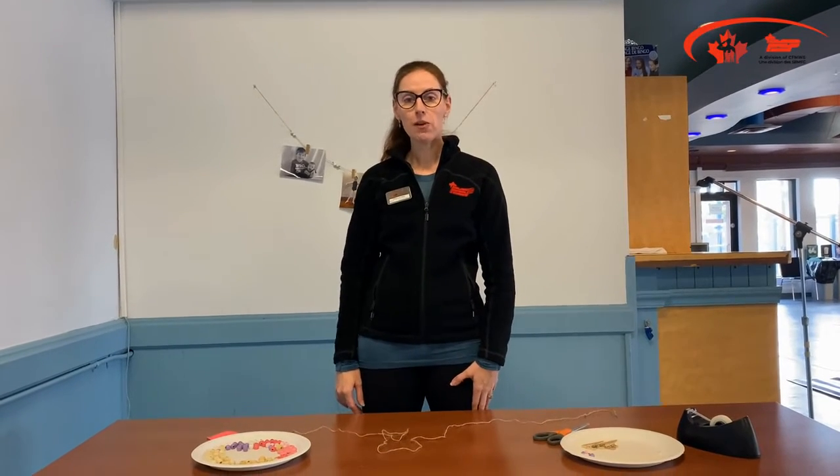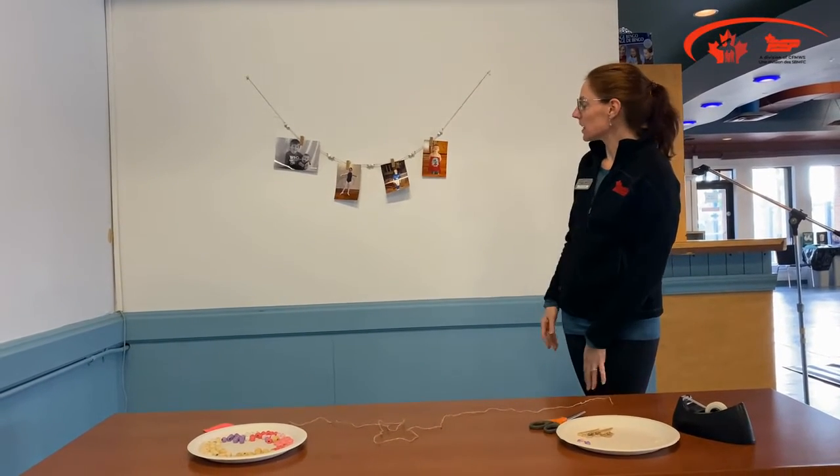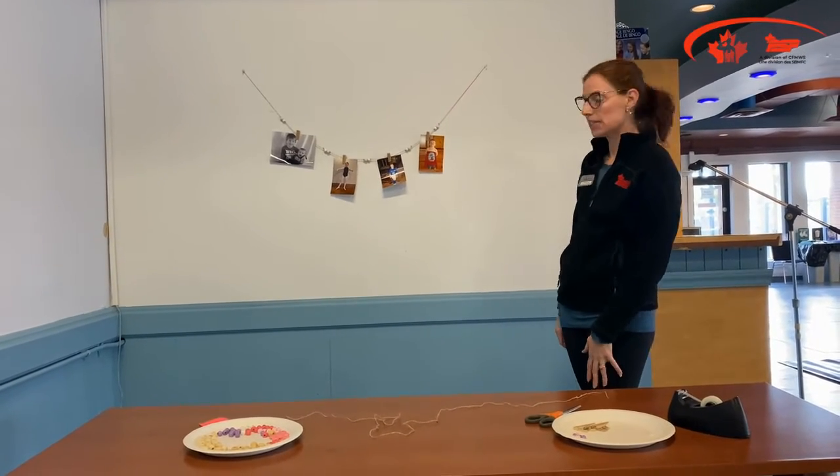Hi and welcome to PSP's Adult DIY. My name is Sherilyn Miller. I'm the Manager of Community Recreation from CFB Borden. Today I'm going to be teaching you how to make a picture wall display using sisal string, some clothespins and beads.